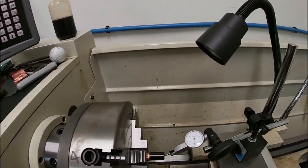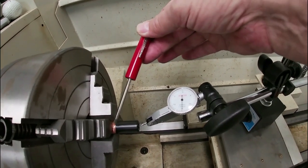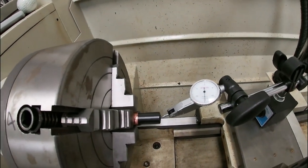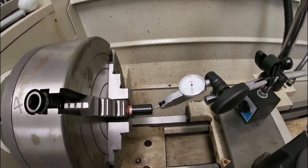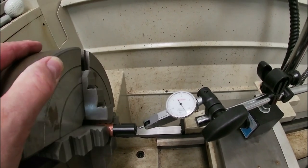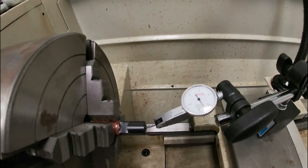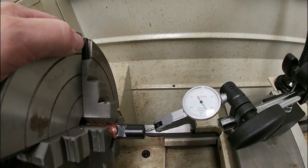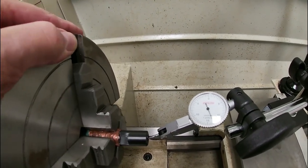I've got my dial indicator set up, and you can see the brass shim stock in the jaws around the barrel so we don't damage it. The tip of the dial indicator is on the inside of the rifling. The indicator I'm using has each mark at five ten-thousandths of an inch — half of a ten-thousandths — and I want to dial this in to within half to one ten-thousandths.